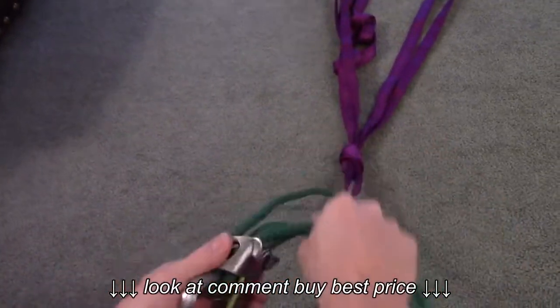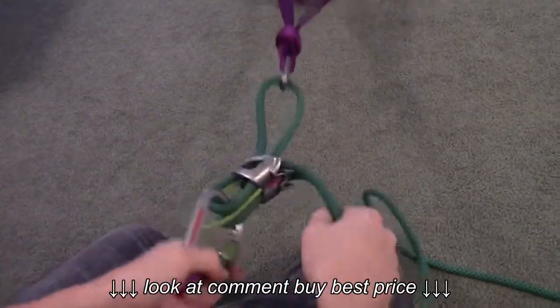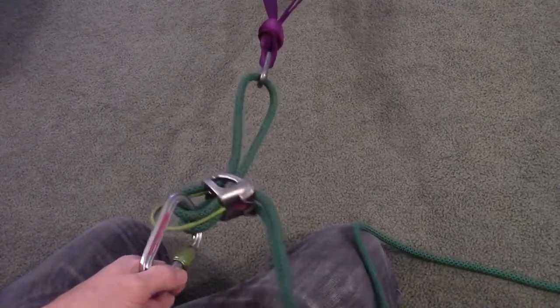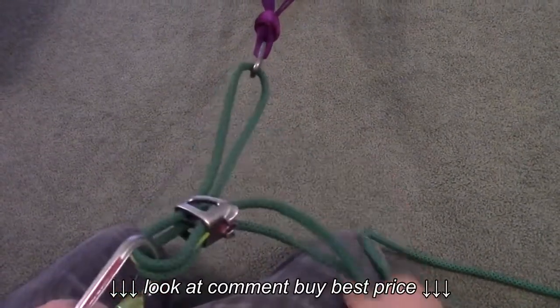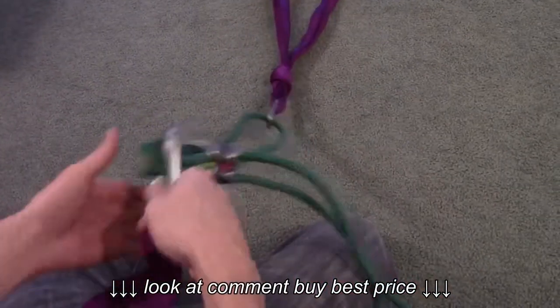At this point, you are now able to rappel down the double rope. When you get to the bottom, take your brake hand off the brake side of the rope.